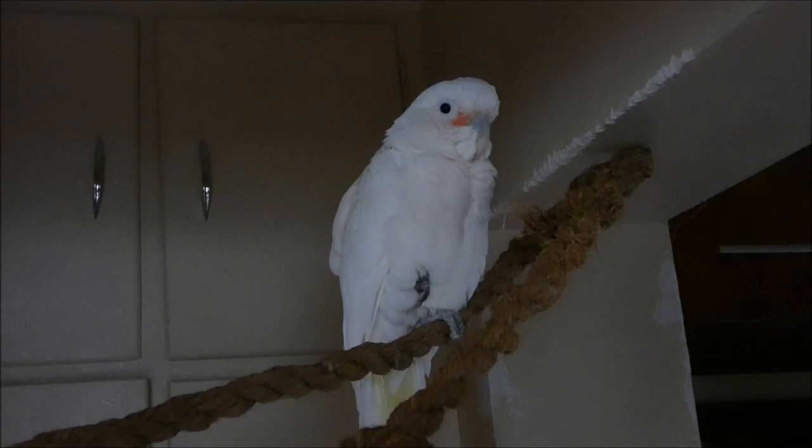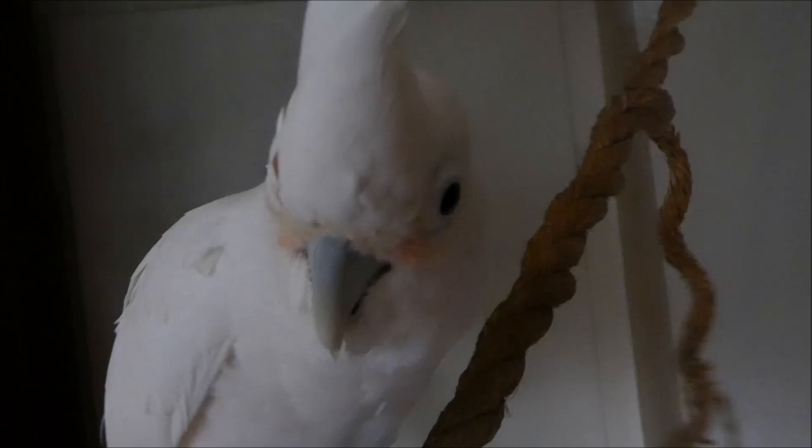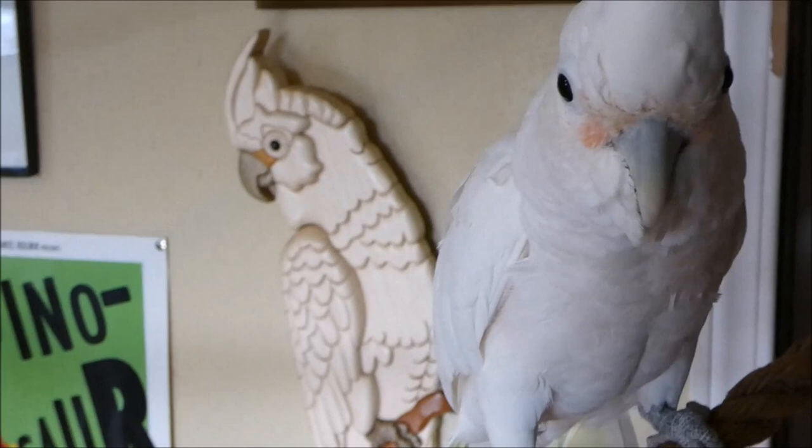Say hi to the YouTubers, Peach. Say it. Hi. Hi. Come on, say hi. Woo. What you gonna say? What you gonna do? Oh, look at that. It's peaches.